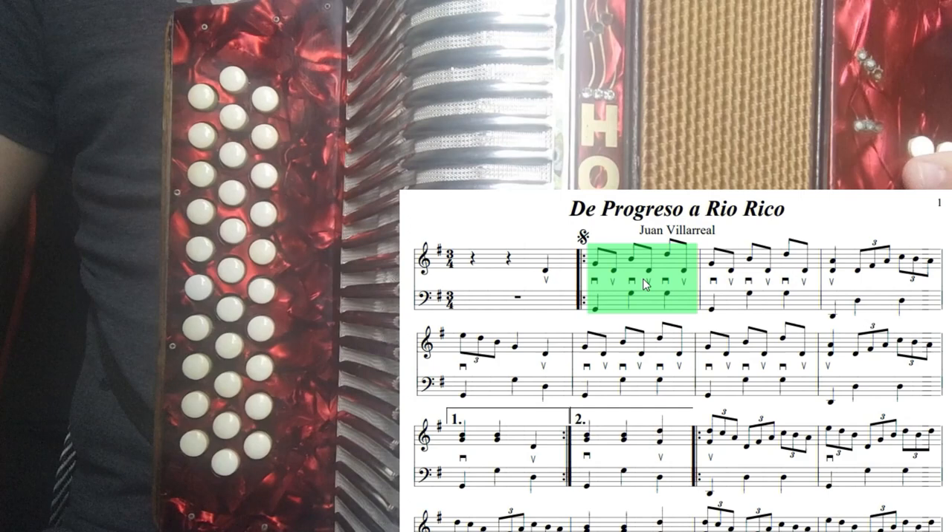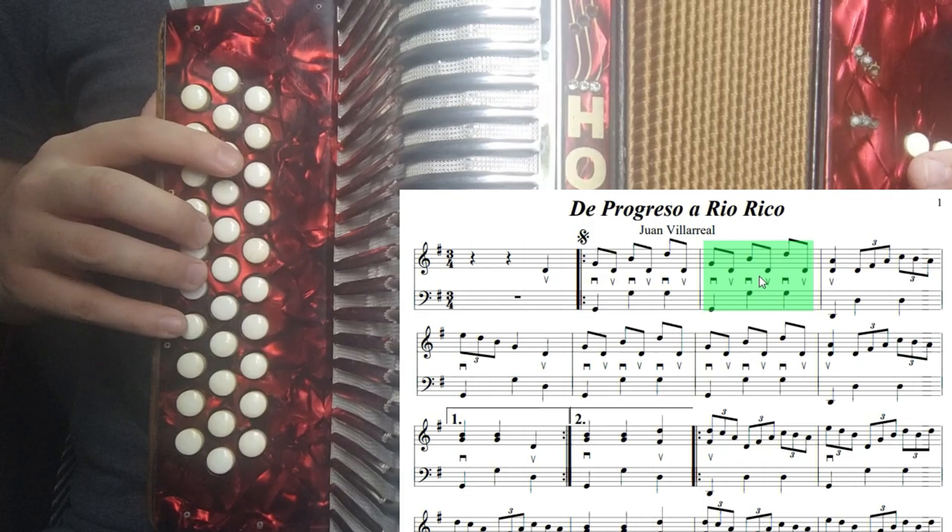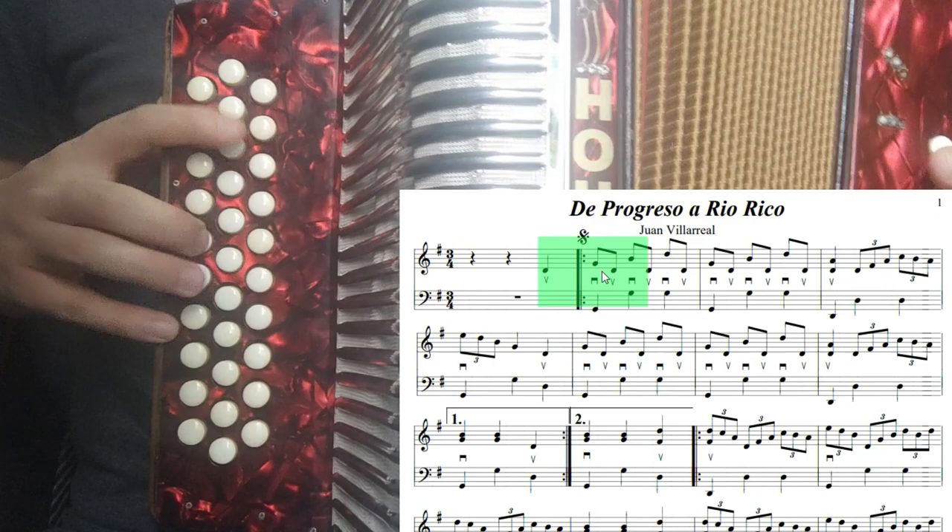Lo que sigue es exactamente lo mismo. Como lo pueden ver, el tercer compás es exactamente el mismo que el segundo. Entonces tocamos el primer, segundo y tercer compás: uno, dos. Hasta ahí es el tercer compás, hasta el re grave abriendo el fuelle.